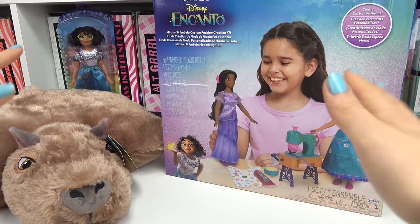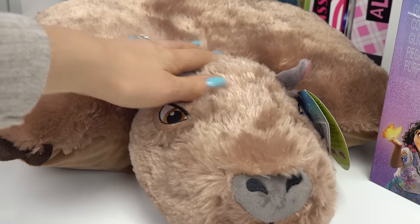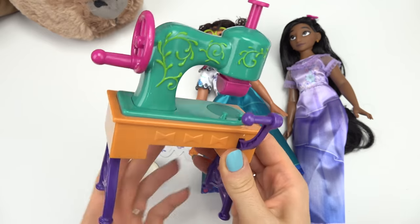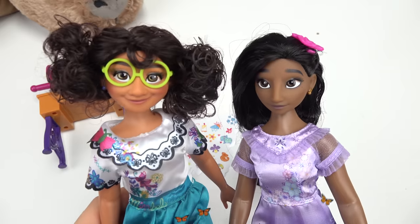Caboodle fans, welcome back to my channel! We've got our lovely capybara joining us today — it's the cutest little rodent ever. They're actually Caboodle fans! We have something that's kind of like a stamper machine but it looks like a sewing machine, and with this set you get two dolls.